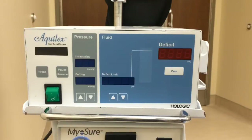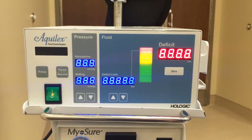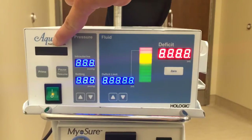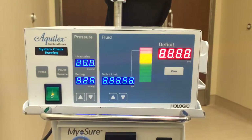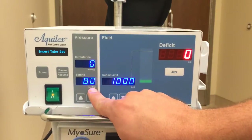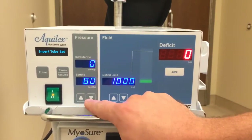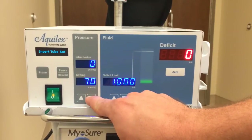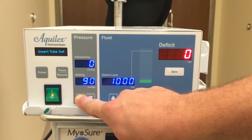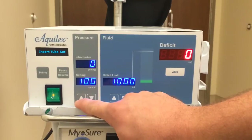Here we are at the front of the AquaLux system, and we're going to walk through the steps and the display. We'll turn the system on and it will run through its checks. The information center will show you what the system is doing while it's doing it. 80 millimeters of mercury is your default intrauterine pressure setting. It has the ability to go as low as 40 and as high as 150 millimeters of mercury.